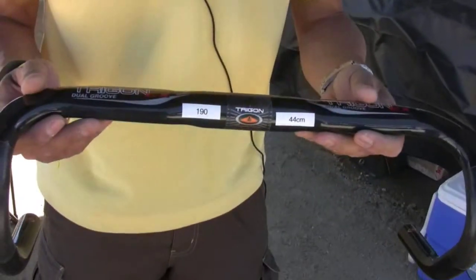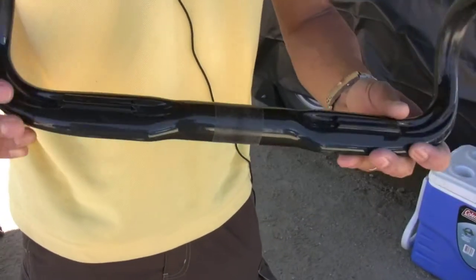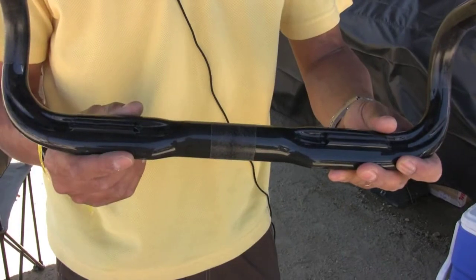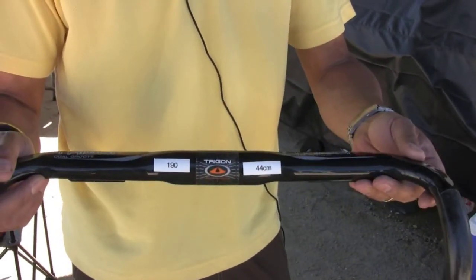On the road bars, we have a variety of road bars with the flat top section. What I really like about these are the noodles for guiding the cables, so you don't have to tape them around here. It's a very clean look, very nice bar.